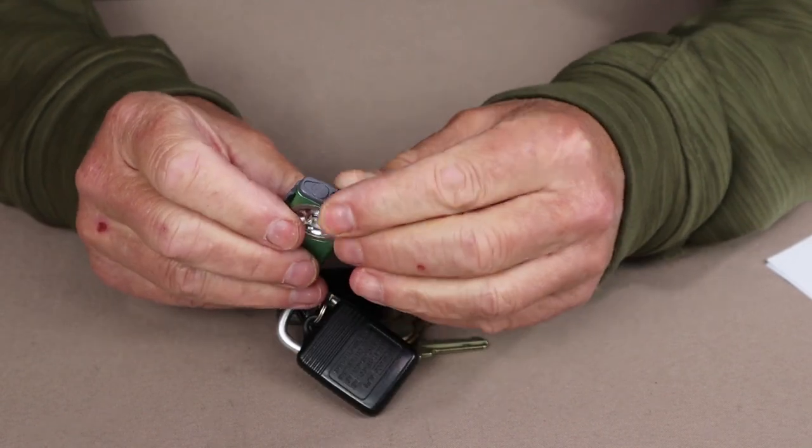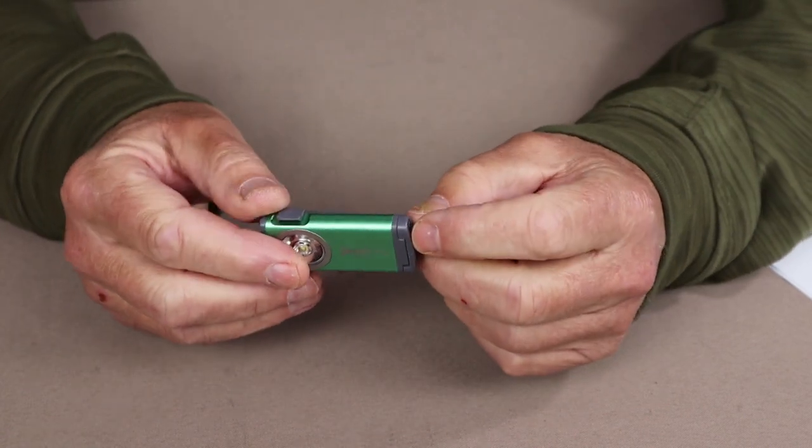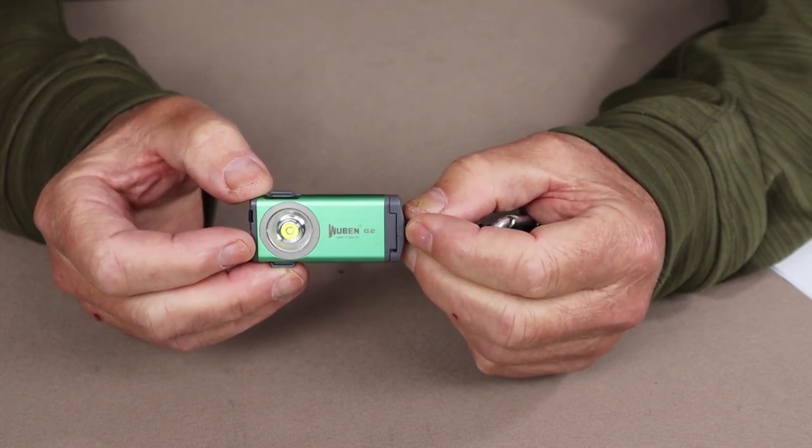It has a Type-C charging port right in the very top, and they are available in three colors to suit your desires. This one is in green, but they also come in blue and black.